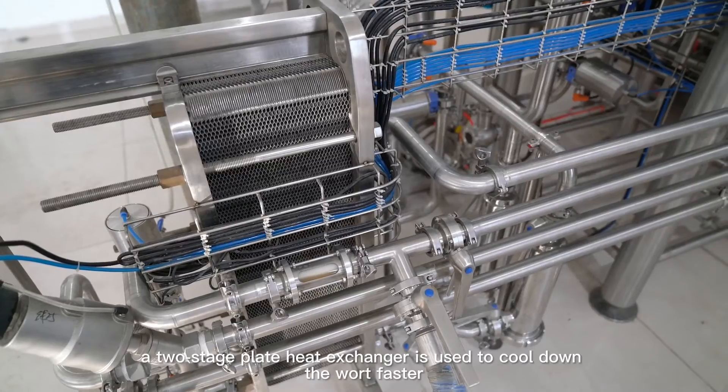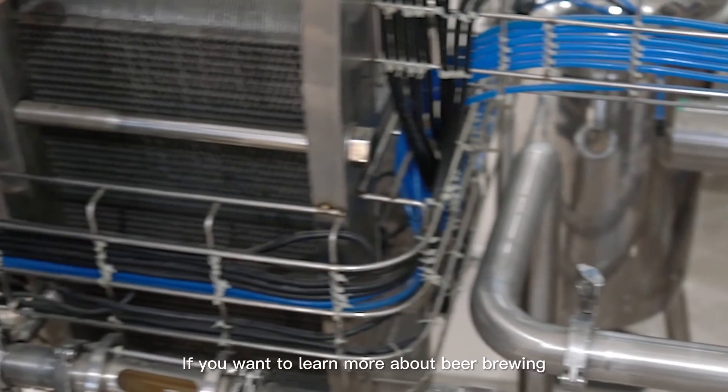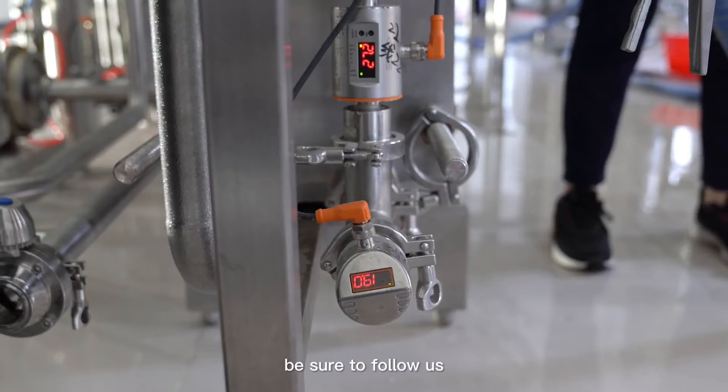Therefore, a two-stage plate heat exchanger is used to cool down the wort faster. If you want to learn more about beer brewing, be sure to follow us.